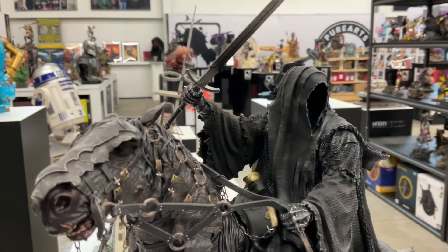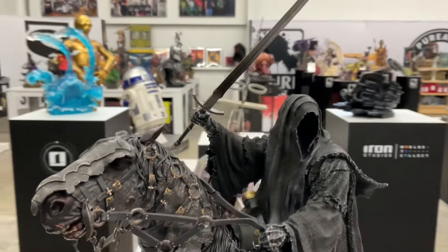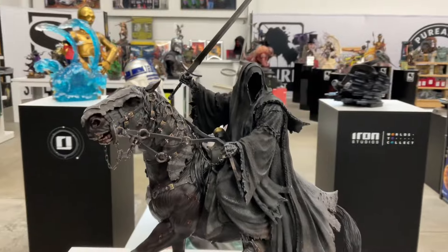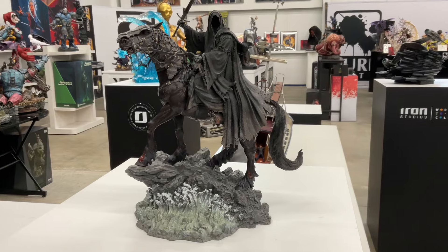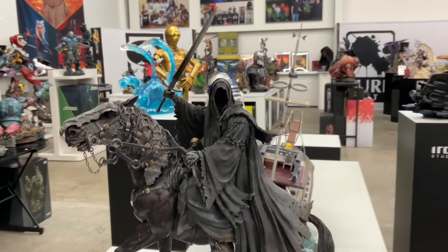Anyway, forget about all that — behold the Nazgul! What a beautiful piece, gorgeous, love it. Look at this thing. If you're a Lord of the Rings fan, there are some really cool little details about this piece.